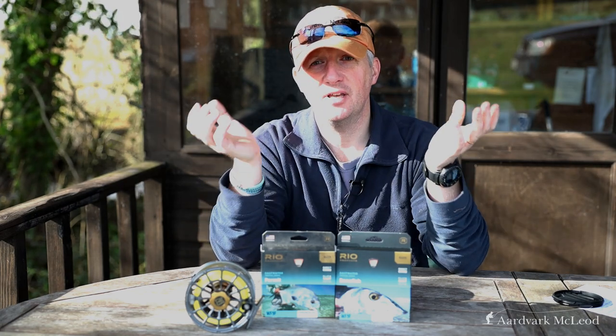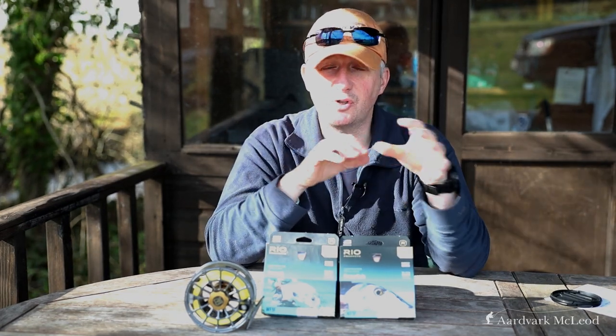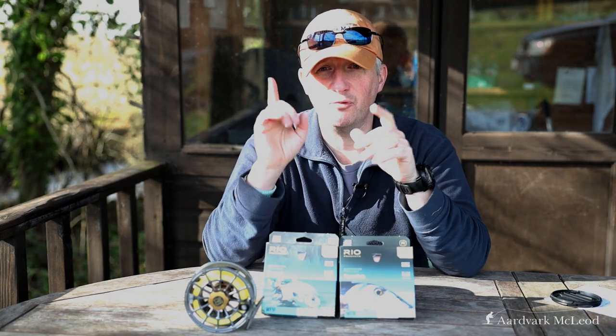But the difficulty these days is trying to find that fly line that matches the do-it-all approach. There are so many different fly lines on the market, so many different tapers, and fly lines are one of the most individual things of all. Each fly line and each taper suits people in different ways. I would always advise everybody to try lots of different fly lines on the rod you're going to use and see which one suits you best.